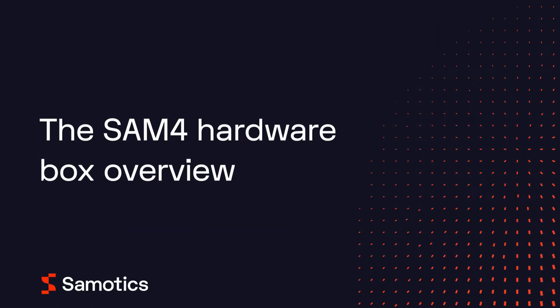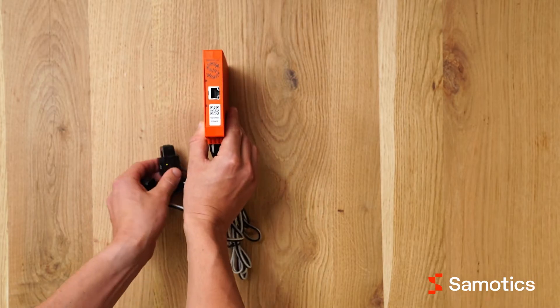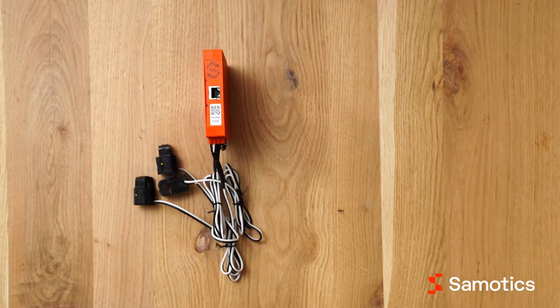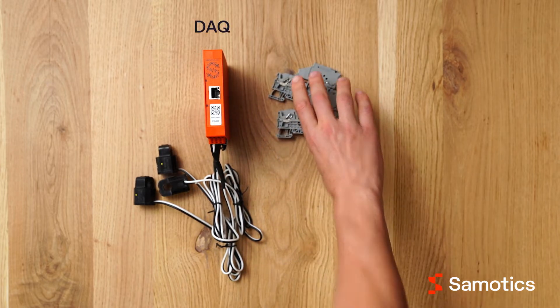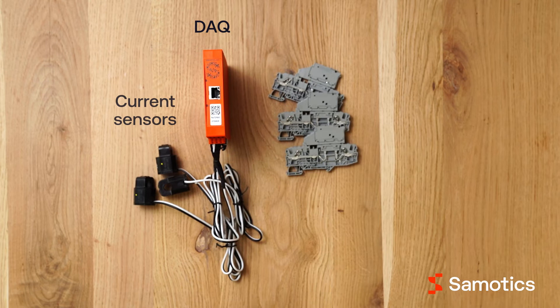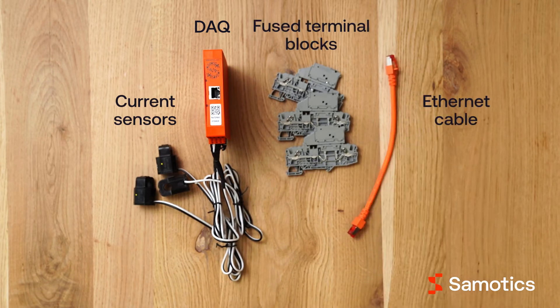The SAMFOR hardware consists of multiple components. For every motor, you will receive a motor kit. Inside the motor kit are the following components: one data acquisition device or DAQ, three current sensors, three fused terminal blocks, and one ethernet cable.